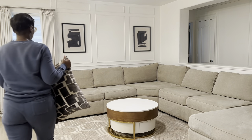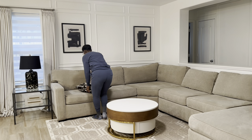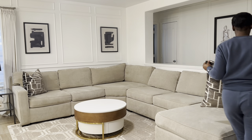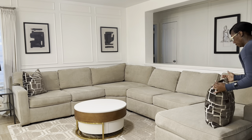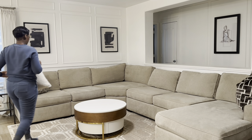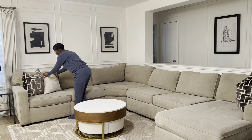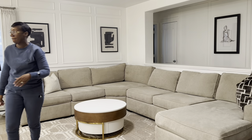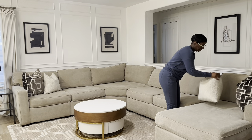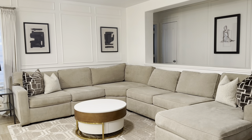In my family room I don't do a whole lot for spring — I mainly change out my throw pillows and throw blankets. These pillow covers came from an Instagram influencer and will be linked below if still available; the smaller ones came from Target. I just take out those wintry items and add in lighter colors and thinner fabrics since we're heading into spring.